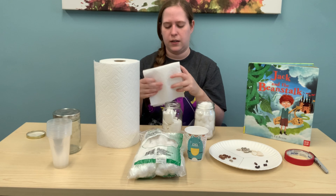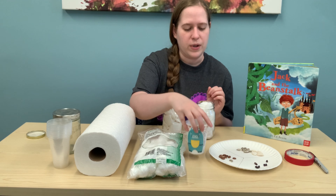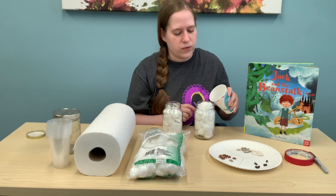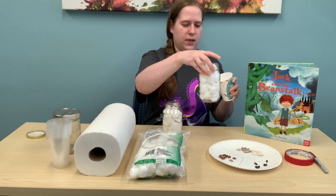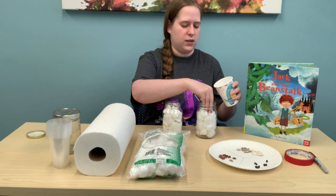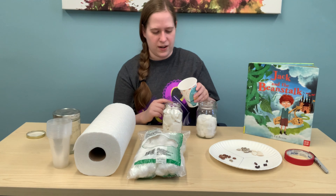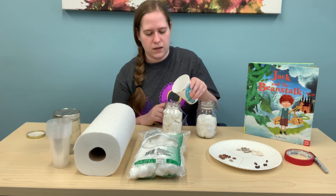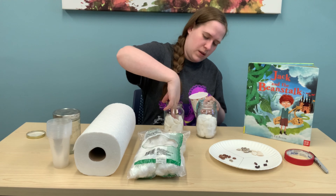Then we'll add our water. You want to add just a little bit — just enough to get it wet. Don't go too fast; you just want everything to get slightly wet. Move it around a little bit and smush it down. See? It shrunk right down. Let me add water for the paper towels too — just a little bit, smush it in.